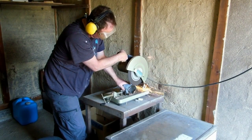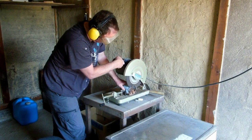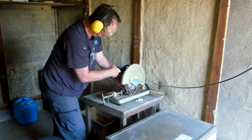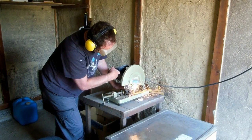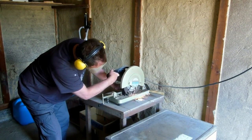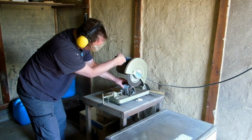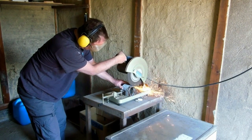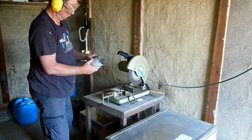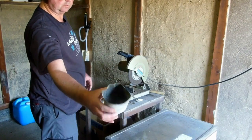Cut the top part off that metal tin, cleaned it out, cut the rusty bit off. The tin was just a little bit bigger than the diameter of the blade, but it worked. Cut the rusty bit off — a bit better. Then went over to clean it up.